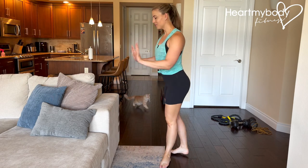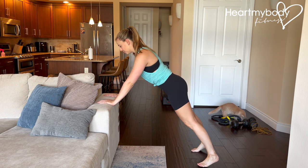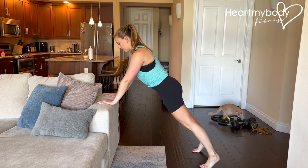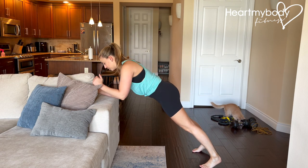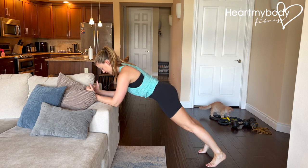For this elevated plank variation, place your hands on a stable elevated surface and walk your feet back into a plank position. You can also, if it's more comfortable for you or you prefer, walk down onto your forearms and hold your plank like this.